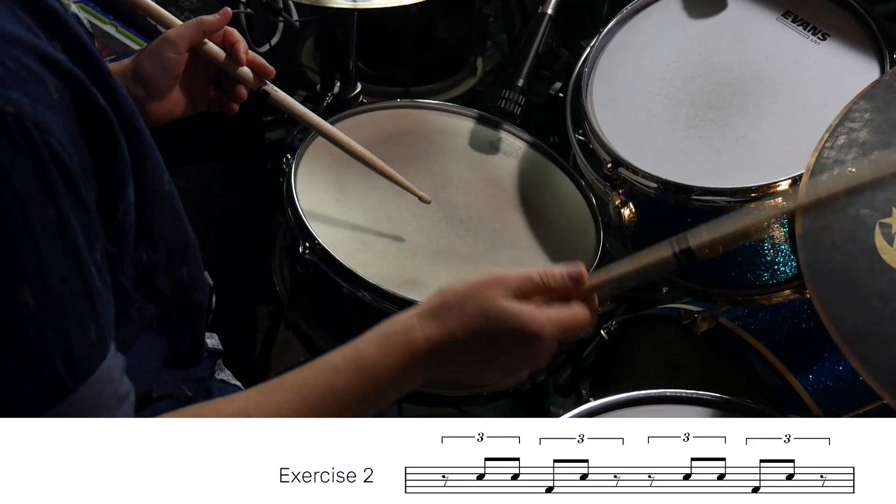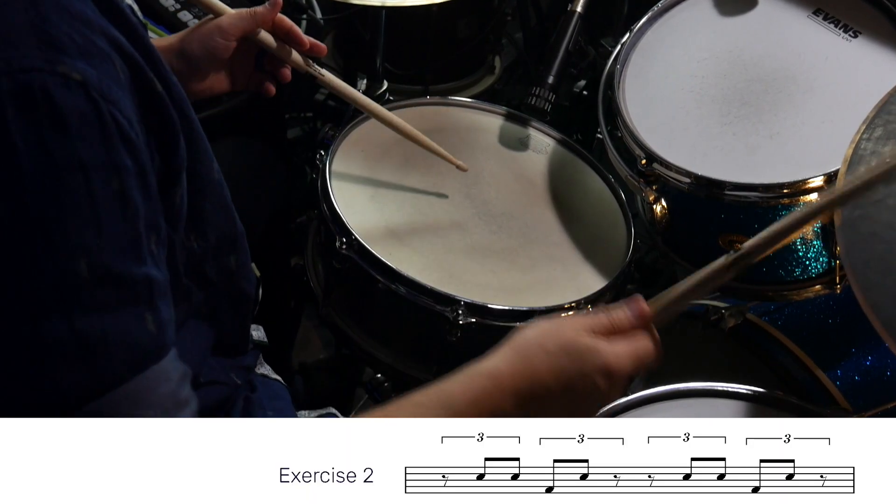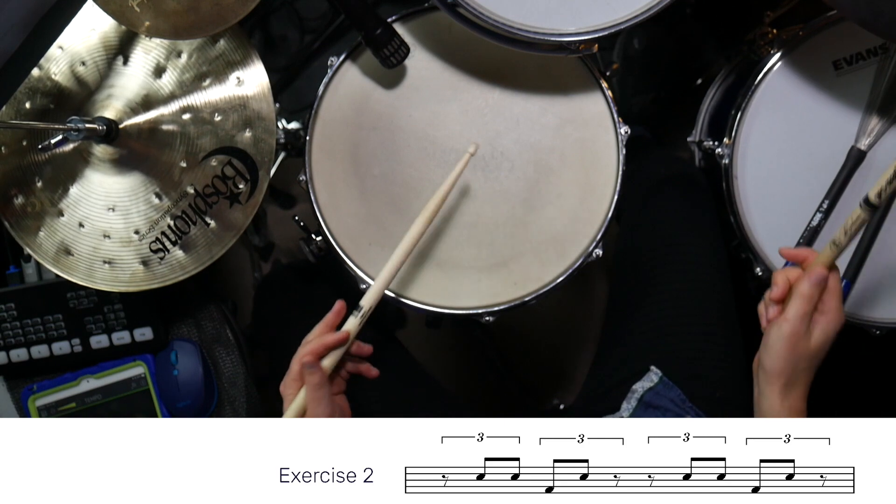Exercise two displaces this pattern over by one triplet. The right hand starts with an unaccented sweep on beat one, followed by accented inward sweeps in the left then right hand of the next two triplets. The left hand then crosses over the right and plays an outward accented sweep on the middle triplet of beat two. You then repeat this on beats three and four.